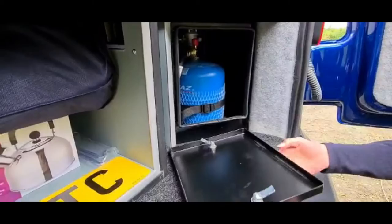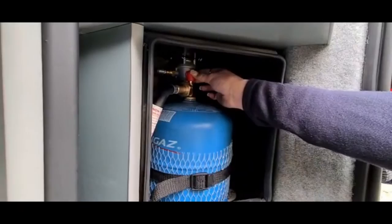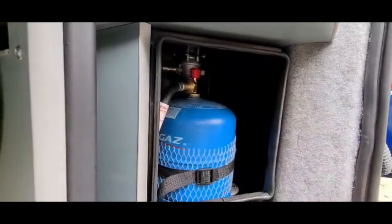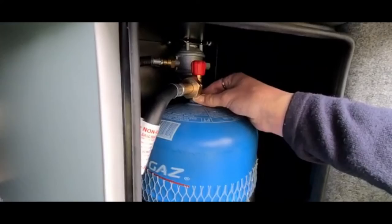Our vans come with two gas bottles — one being a full spare and the other will already be fitted. To access your bottle just undo the two clips and remove the cover. When travelling, your gas should be switched off. When you're planning to cook, you just turn your gas on and loosen the red knob anti-clockwise. To turn off, tighten the red knob. If you have to change your gas bottle, you would just undo the strap, remove the bottle and unscrew the bottle from the regulator. Do the reverse to fit the new bottle.